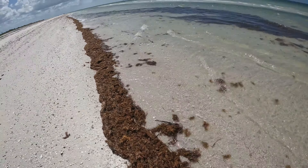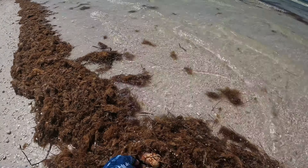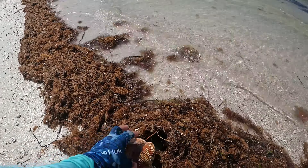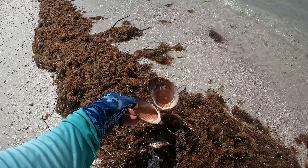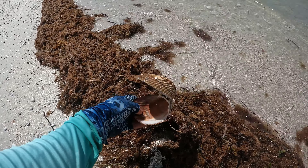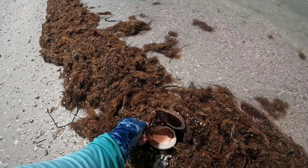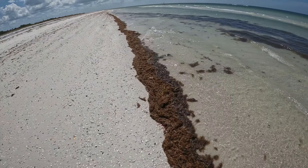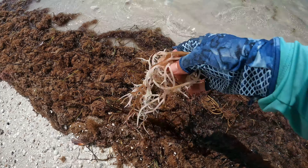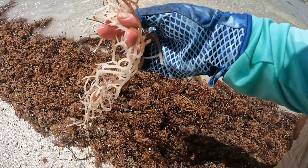So here's a patch of seaweed that extends down the beach. And there's some nice inch-shaped clam of some sort — a big clam. I don't know what these are called but they're really cool. Let's keep checking the seaweed line. Here's some seaweed — I think you can eat this, actually. I'll look it up when I get home.